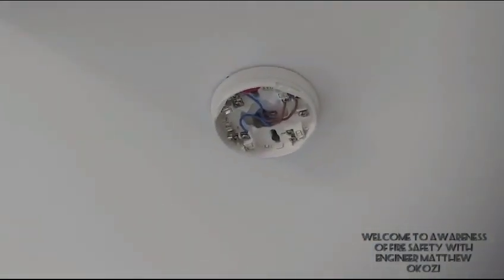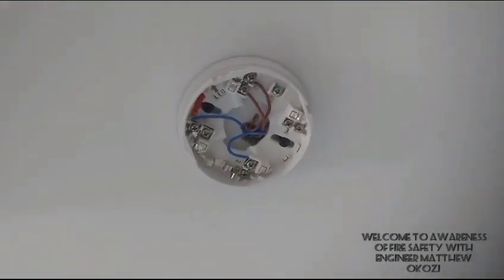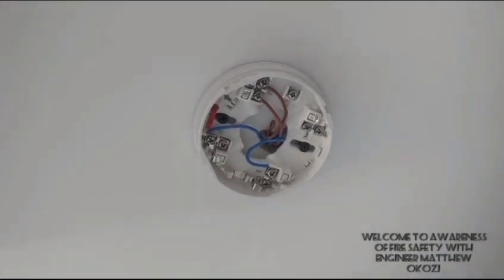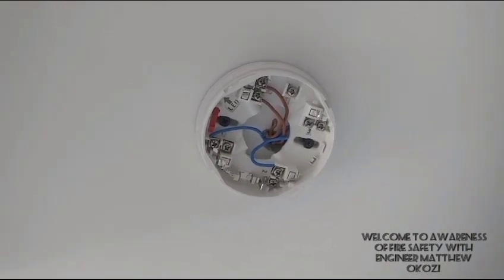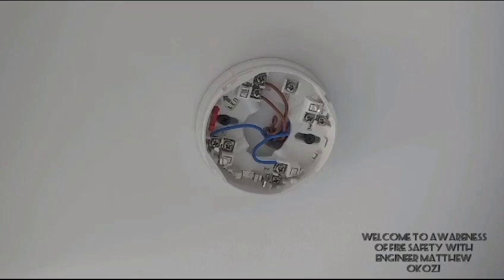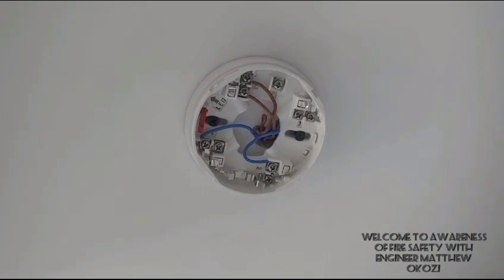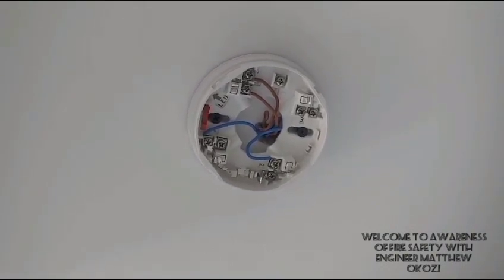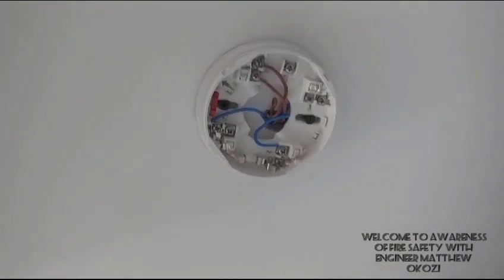We're going to take a look at how we can install our smoke device in our building. Here we have the smoke base — this is the fire alarm smoke base. The cable that connects to the control panel comes from the ceiling. As you can see, there is the positive cable as well as the negative cable.